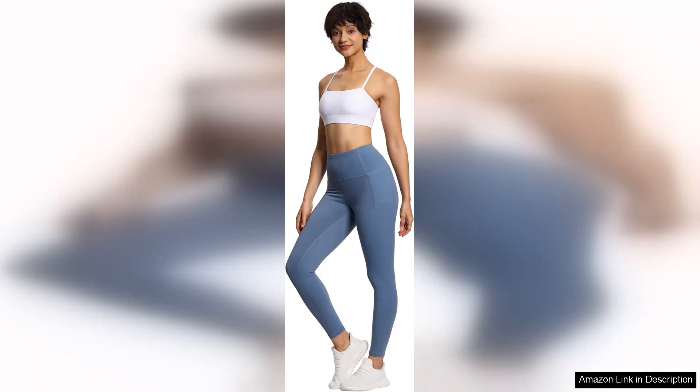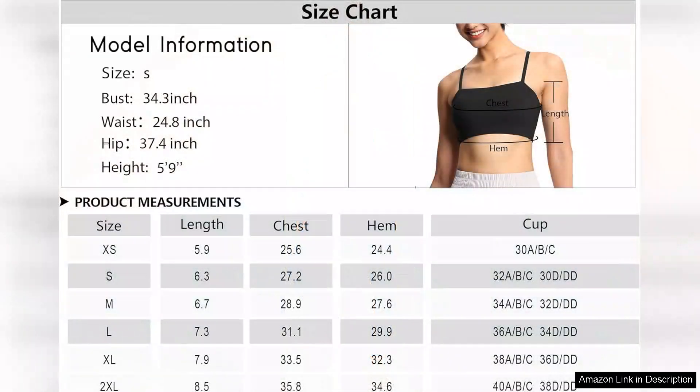The material is also quick-drying, which is a plus for those who like to hit the gym multiple times a week. However, I did notice that the sizing runs slightly small, so I recommend checking the size chart before purchasing.